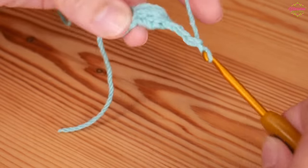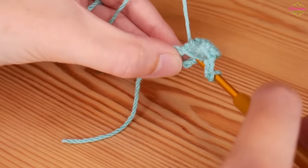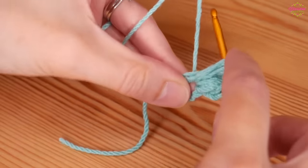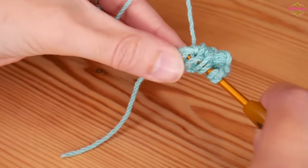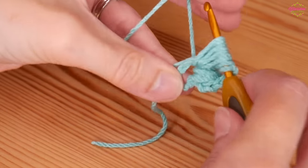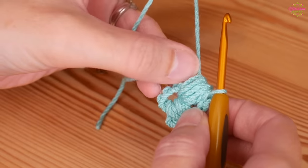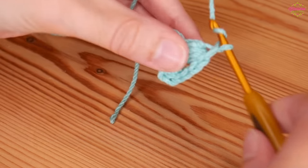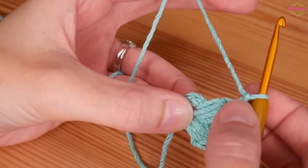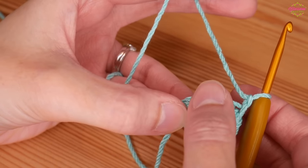We're going to create a corner space now. Chain three and then we're going to do another puff stitch back into this circle. Yarn over and insert, yarn over and pull up nice and tall - that's twice, three, one more time - that's four. Yarn over and pull through all of those loops. Now we're going to start the side - we'll chain two this time. So we've got two puff stitches separated by a chain three, then a chain two, and now we do a new corner: puff stitch, chain three, puff stitch.